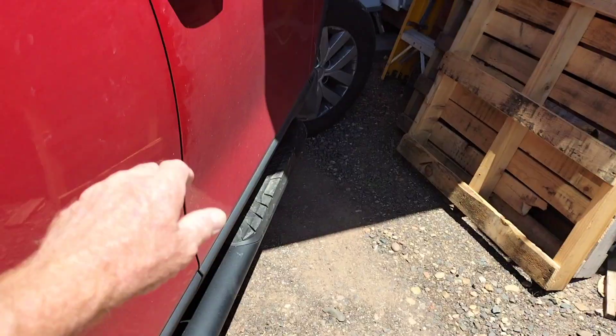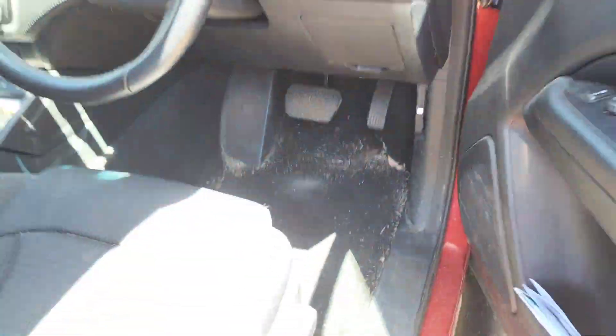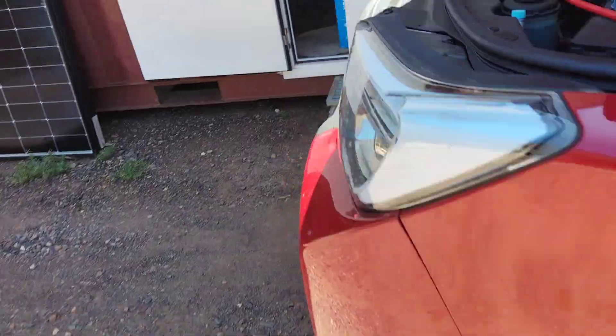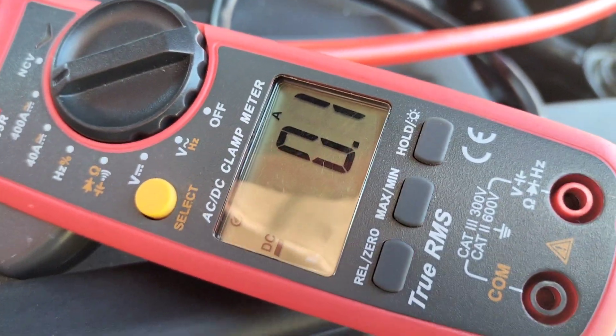Let's walk back around and turn the engine off. We want to make sure that this thing stops charging once the alternator's no longer running, because we don't want to flatten our start batteries. So let's go and have a look, make sure it's done its job. Look at that — zero amps.